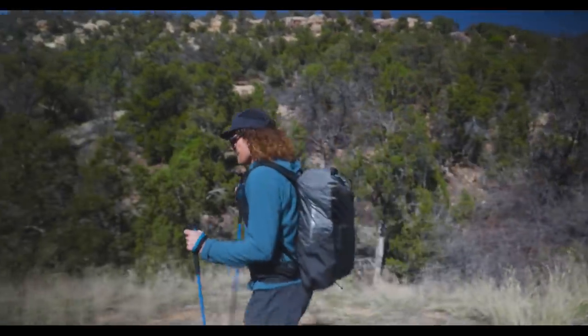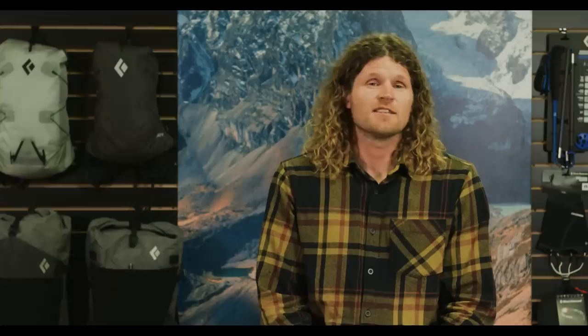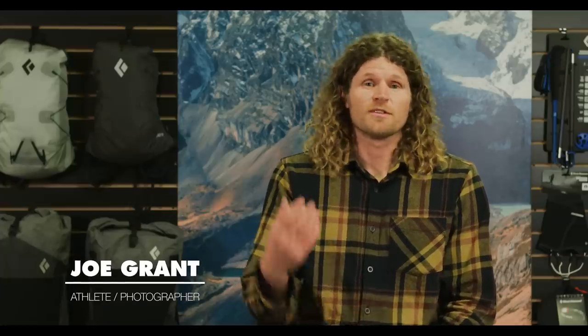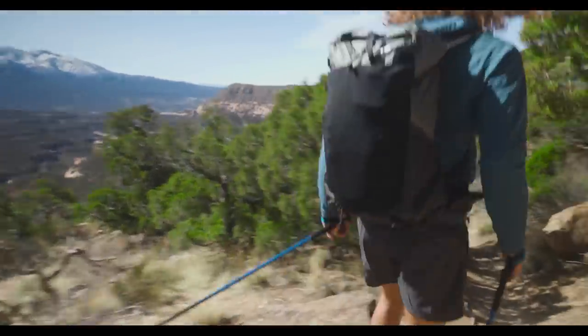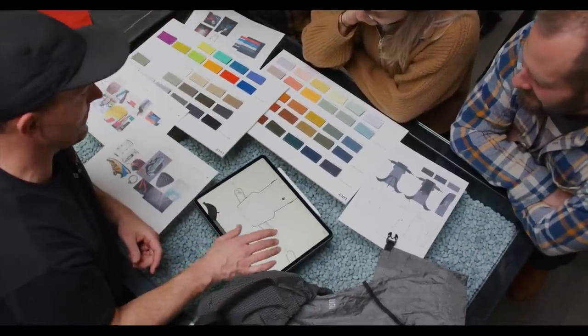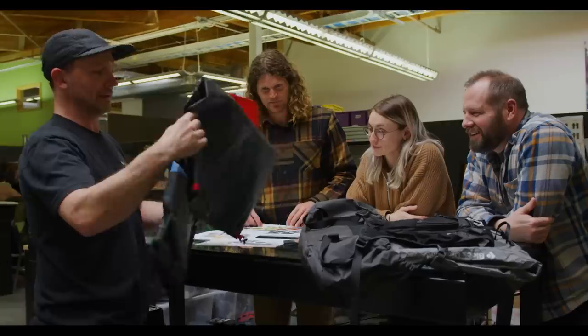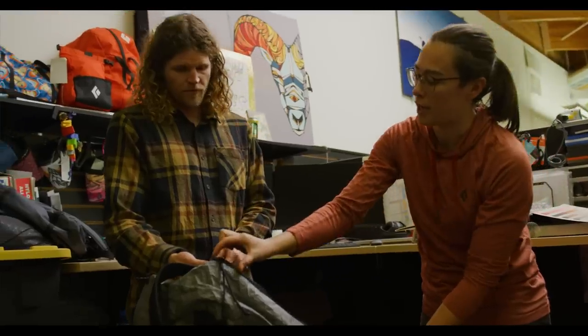With the Betalite series, the idea was further immersion into the backcountry — wanting to stay multiple days out there rather than just having single push objectives. This Betalite series comes from all the work that we've done in mountain running packs, through our history here since 2017.